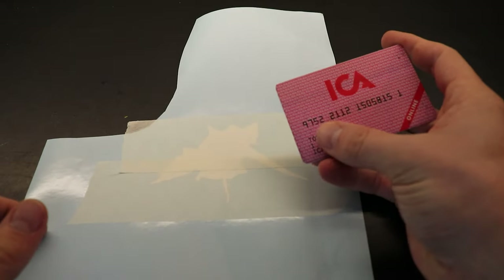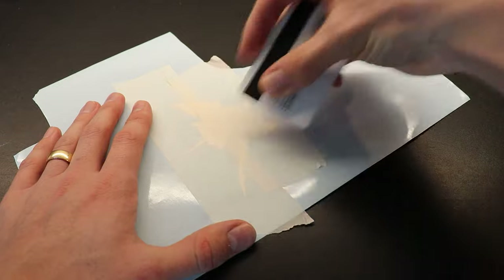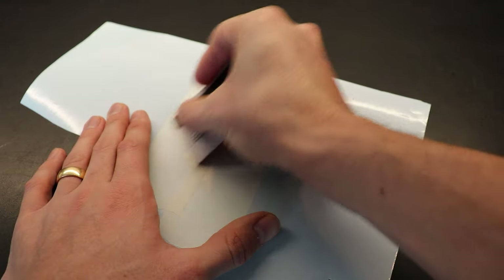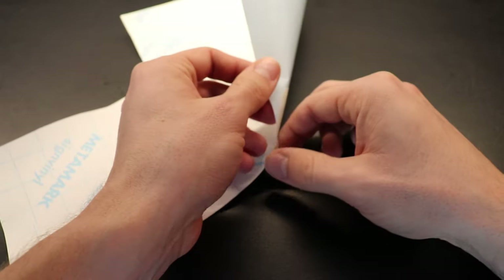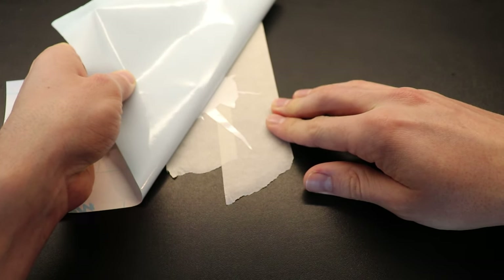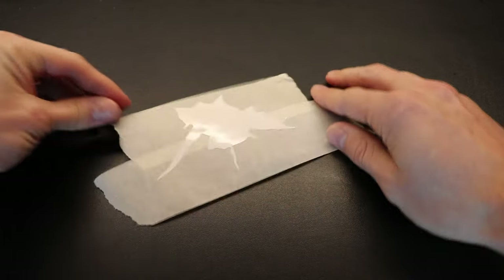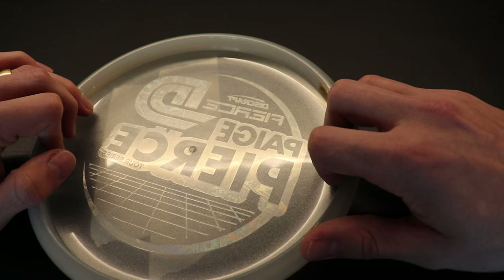Now just take your credit card and make sure it sticks. Then slowly remove the backing. Now I can just place the disk over this — I think something like that is going to look kind of cool.